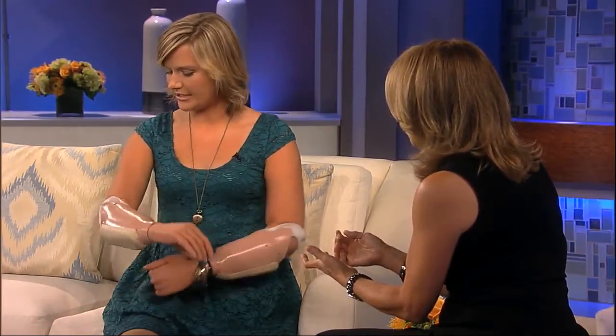First of all, you have bionic hands. Can you show us how they work, Amy? Absolutely, so the hands are really cool. They've actually got two electrodes. You can kind of see two holes on either side of my arms — that's where the electrodes are.